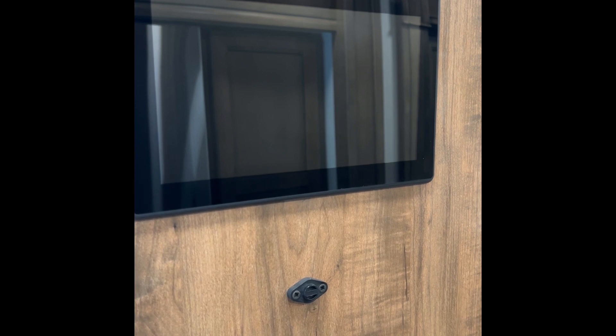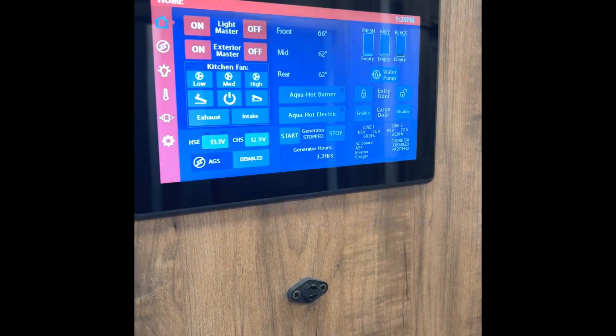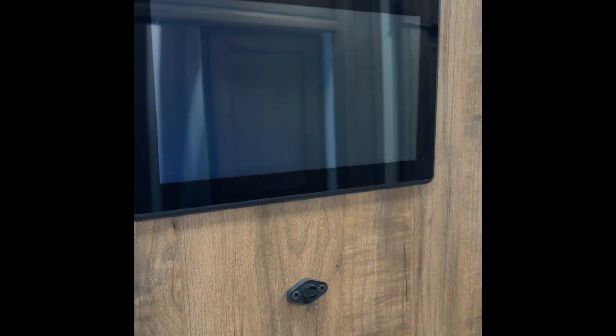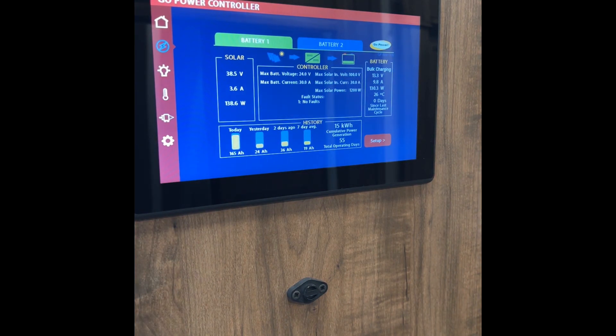We're going to go ahead and wake up the Vegatouch here. Normally it would be on this homepage right here. Now, we are in an Aspire. Anthem and Cornerstone owners will actually have a little button down here for solar panels, but on the Aspires, Riatas, and Riata XLs, you're going to push the little electrical button here. Once that brings up, you're going to see the solar panel readings down here, and that's telling us exactly what the solar panels are doing.